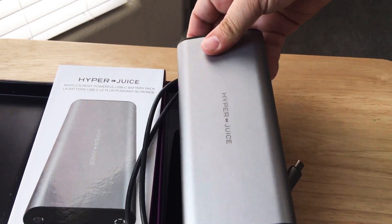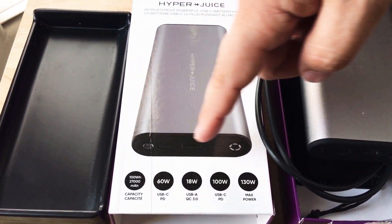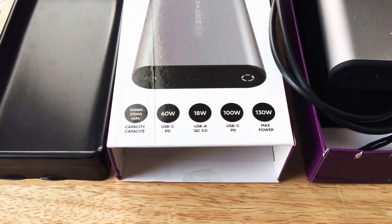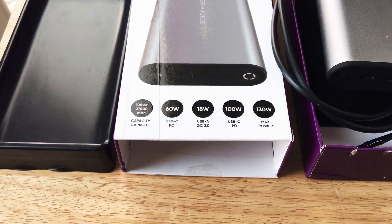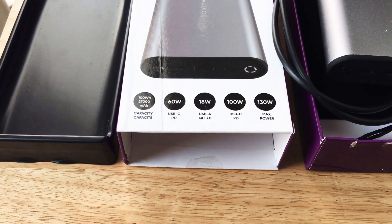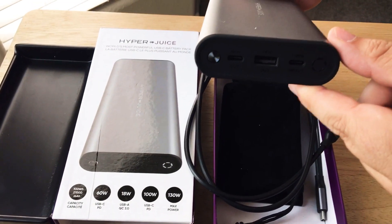If we take a look here at the box, you can see all the different charging capabilities: it's 99.9 watt hours, 27,000 milliamps, 60 watt USB-C power delivery, 18 watt USB Type-A with Quick Charge 3.0, and 100 watt USB-C power delivery — for a maximum of 130 watts out of this battery at any given time.